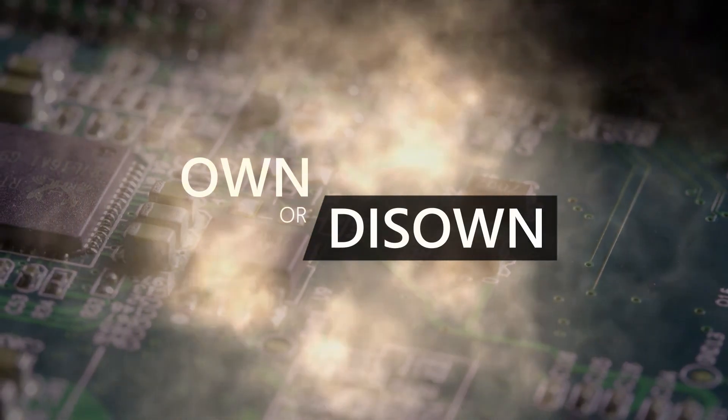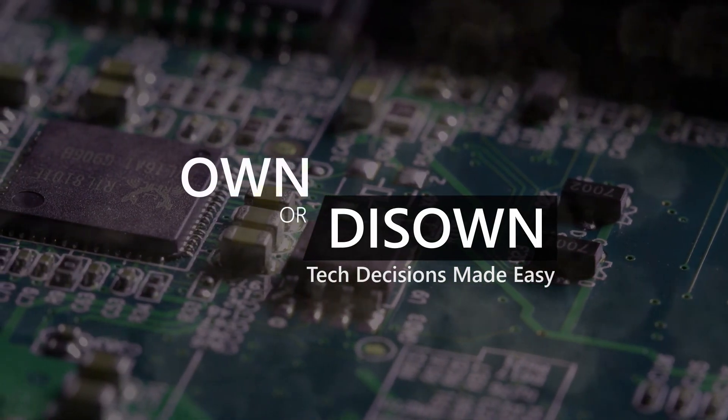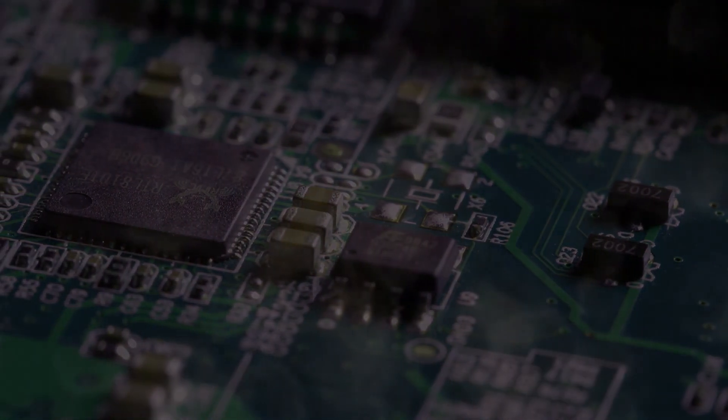Welcome to OwnOdiso, where tech decisions are made easy. Hi, this is Stephen from OwnOdiso.